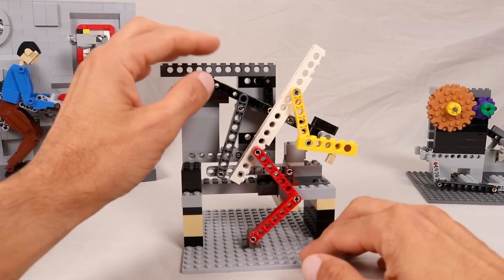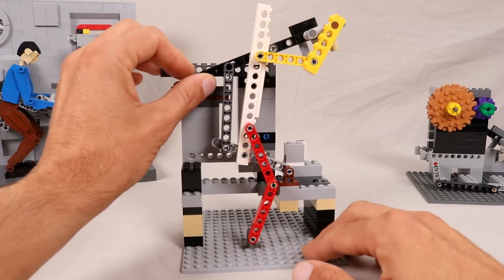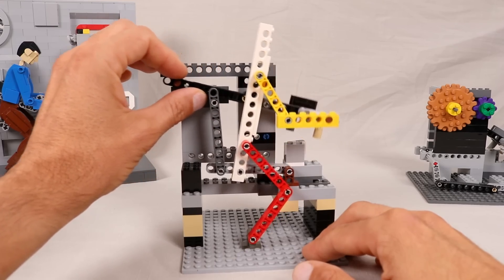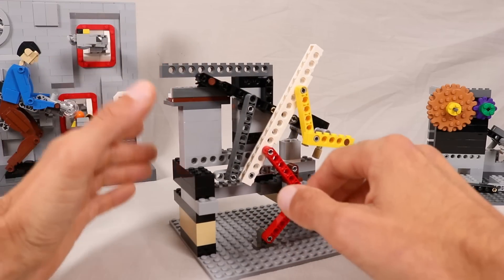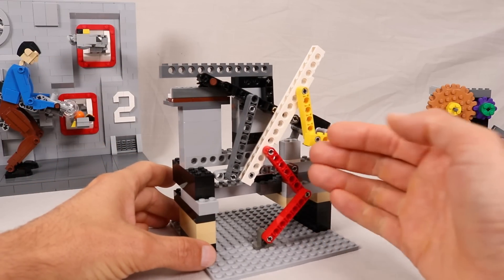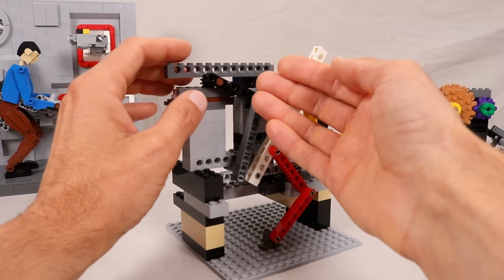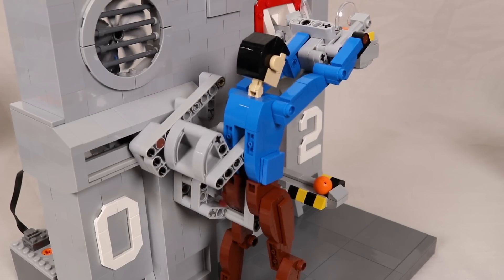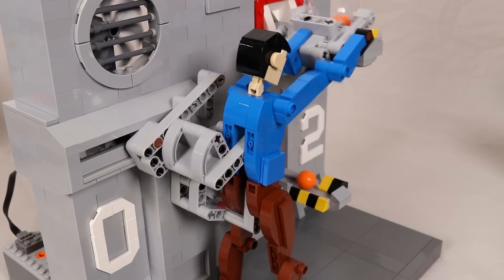Eventually I experimented with skinning the mechanism with a humanoid figure, as I do seem to have a habit of creating large figure kinetic sculptures, and here is an early prototype of that. Note in this version there is only a single arm and a leg in front of the mechanism. In order to add space for the other arm and leg, I had to bring the grabbing arm out from the wall, and it essentially operates through the torso of the figure now, which you can see in the finished model.